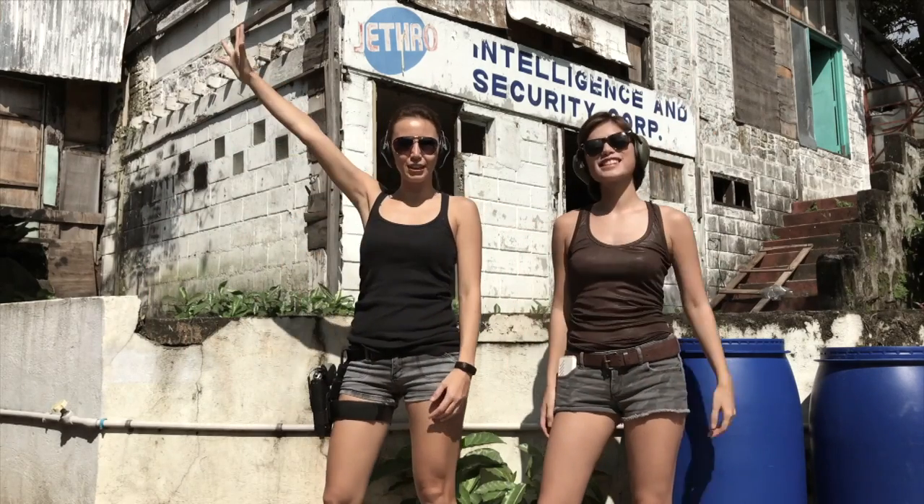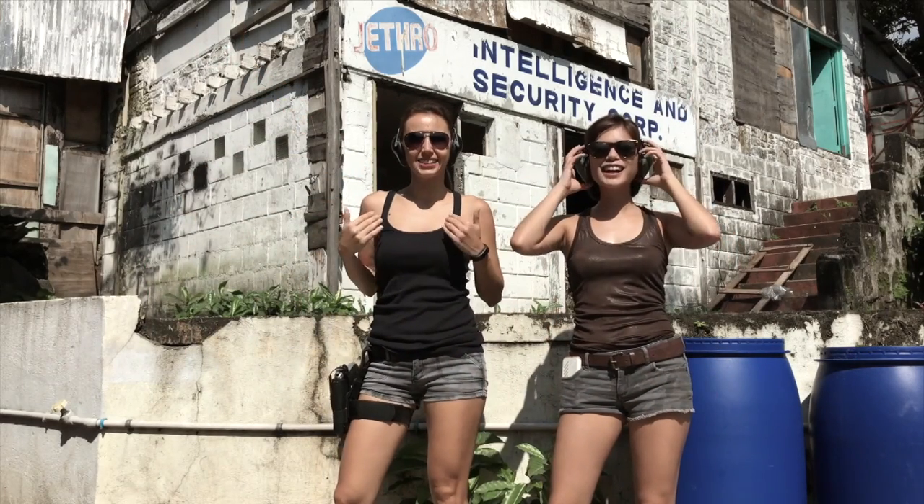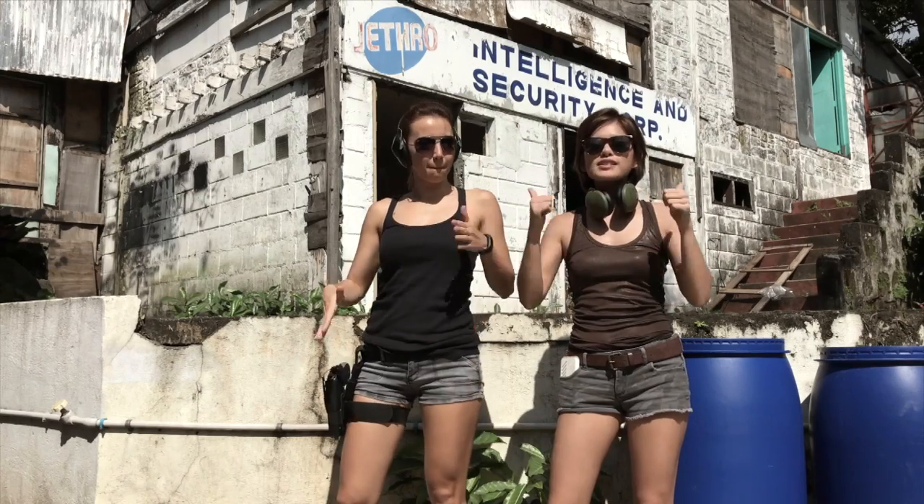Hi guys! Hey guys! From the Traveling Foxes! I'm Nat! And I'm Nat! And we are here now at Scooby's Gun Firing Range.